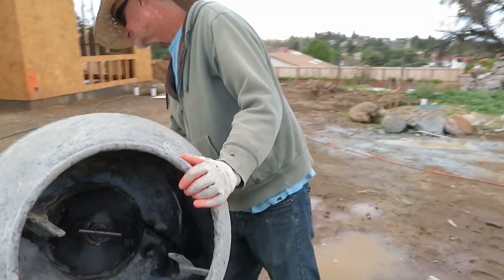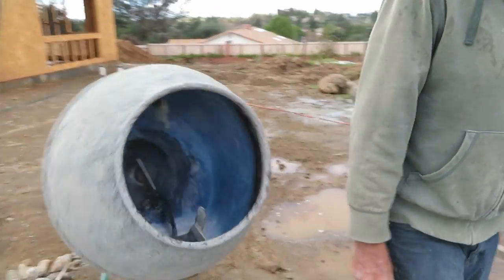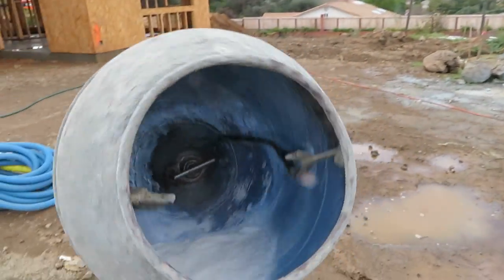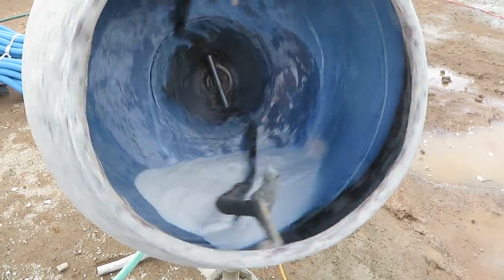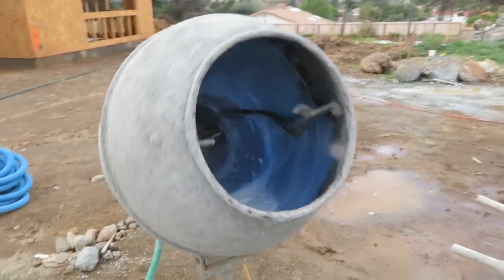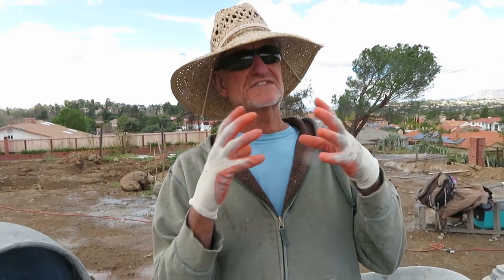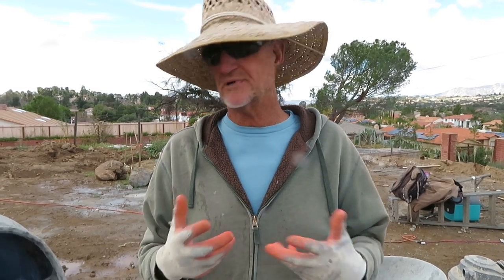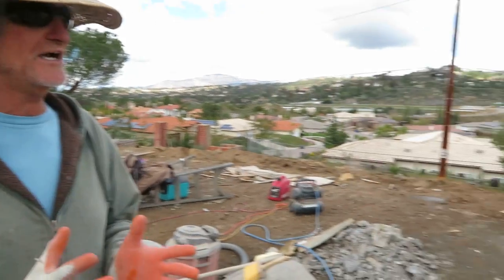So we're going to turn it on and get this thing going — we'll show you how we do this. Get the mix spinning. You can see how much water is in there, but the material is going to tell you how thick it needs to be made. For what we're doing, we want it really loose — pardon the phrase — a little snotty. So we're going to make a snotty batch here for our hopper sprayer.